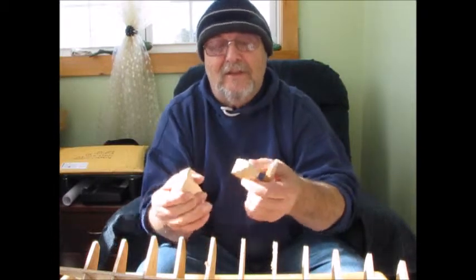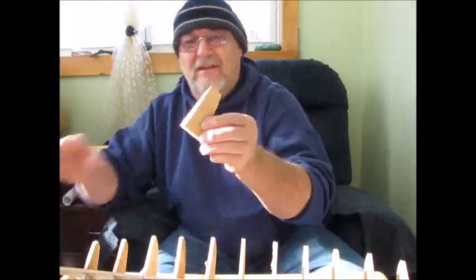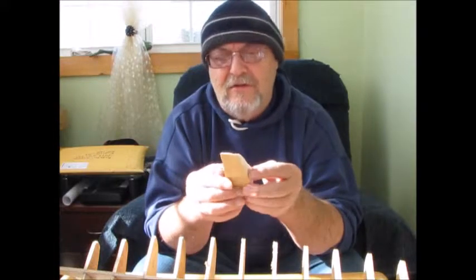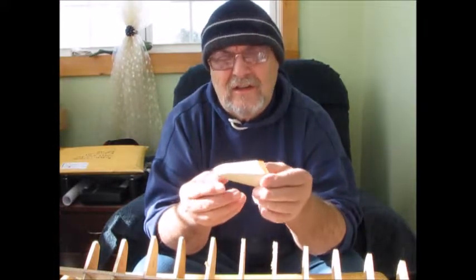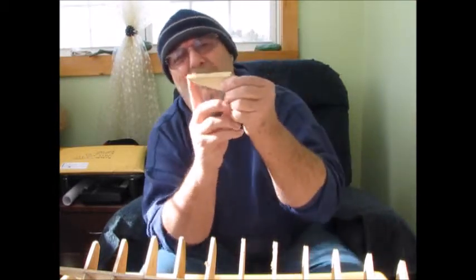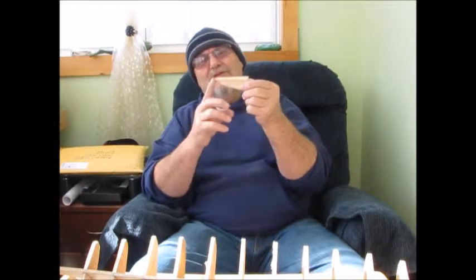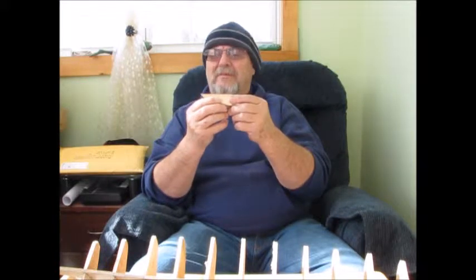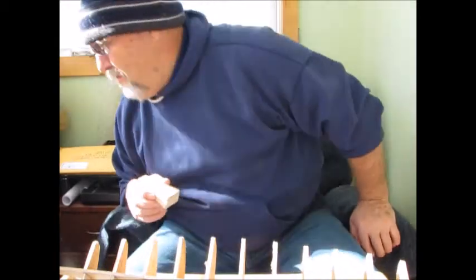This is what you end up with after you take your little bits and pieces off. Now it's square, and of course the Bluenose isn't square in the back, so this is by no means done, but it's a good start to getting the proper shape. I was a little worried about that slant — the transom on the Bluenose is slanted — and I looked at a whole lot of pictures and sure enough, it is.